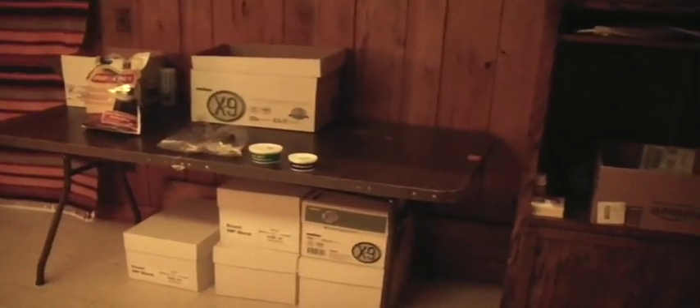Hey guys, so this is my new pet room. Still getting stuff moved over here — it's been a slow process, but I'm starting to get racks set up and get everything over here. This whole wall, everything over here is going to be taken out. I need to put some more racks over here, but for now it's just some working space for me.